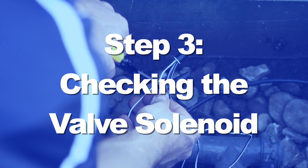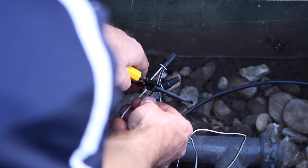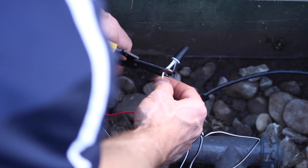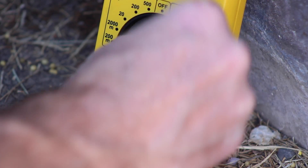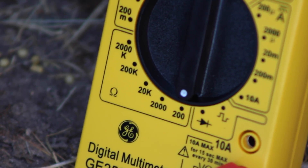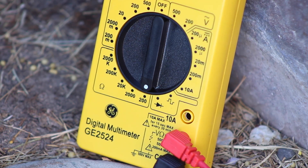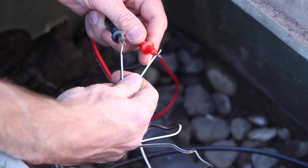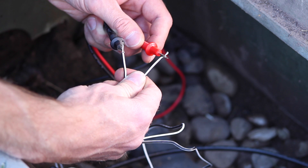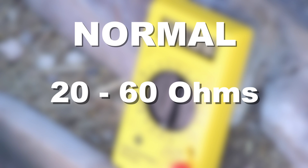In this next test, we will use the volt-ohm meter to check the health of the solenoid. Since we've already disconnected the wires to the solenoid, let's cut off the old splices and strip the wires from the solenoid. Set the meter to the ohm setting, which measures electrical resistance — this is often indicated by the omega symbol. In this setting, the meter will send current through the solenoid to measure its health. Touch the red probe to one lead and the black probe to the other. With valve solenoids, it doesn't matter which is which. A normal reading for a valve solenoid will be 20 to 60 ohms, depending on the type of solenoid valve.